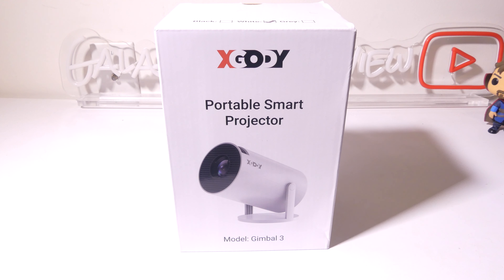Hey everybody, it's Luke over at Galaxy Tech Review and today I've got a product from xGooty. This is the xGooty Gimbal 3 Android TV 11 Smart Mini Projector. It offers a lot because it's running on Android 11 TV — you can use the Play Store to download thousands of different apps. It has a 180-degree rotating design, so we're going to dig into it now.